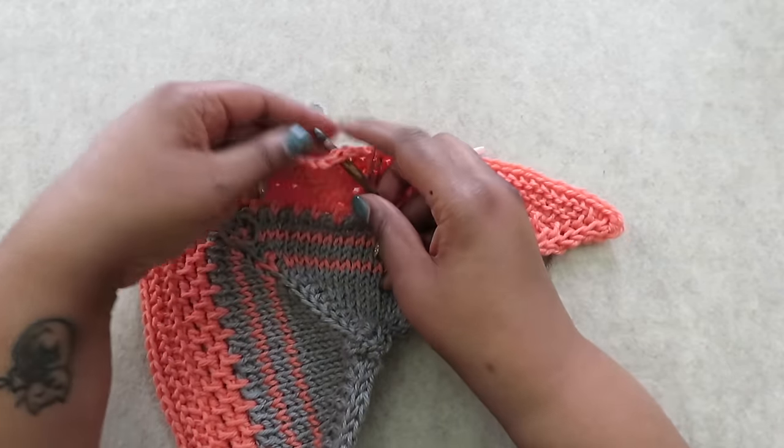Many new crocheters get weird shapes in their work because they're missing or adding stitches at the beginning or ends of rows. Here's an easy way to keep stitch counts consistent row by row. When you reach the end of your row, complete that row, chain one, turn your work, make your first stitch in that marked stitch, and move your stitch marker up to the stitch you just completed. Now you've marked the beginning of your row and can work across to the end again. Once you reach the end, work the last stitch, work the first stitch of the next row, place your marker, and continue moving those markers up as you go.